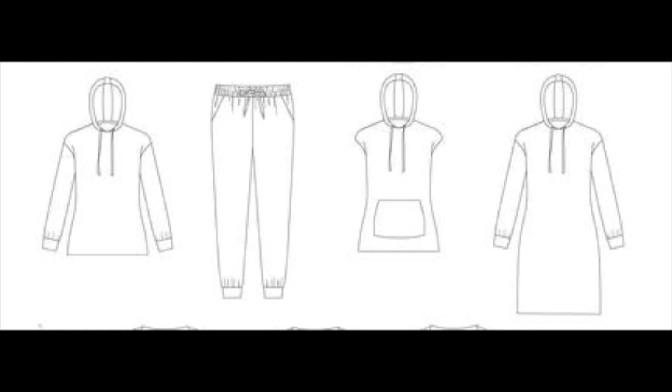My final Make Nine is the Stella Hoodie and Joggers by Tilly and the Buttons. This seems pretty simple and straightforward. I've wanted to make this since I own the book. I like sweatpants and I have gotten rid of all of my sweatpants, so I'm like, just make your own, sis. Make your own. Do some funky things. So I'm excited about this. That's my Make Nine list.